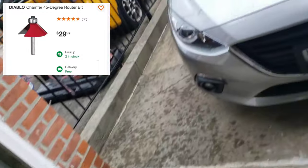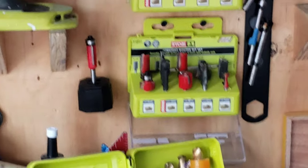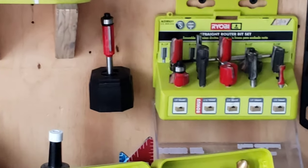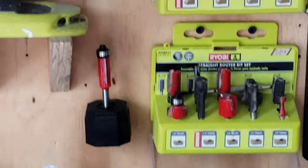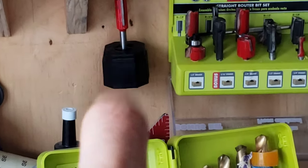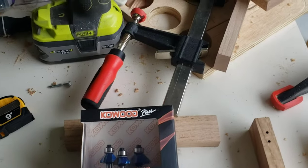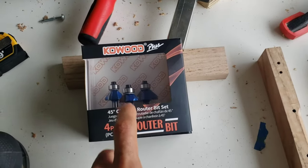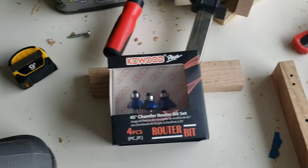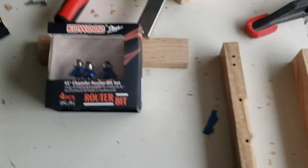Nothing against Diablo — I've used their chamfer bits in the past and they're pretty good, but I abused them quite a bit. Like this one here is actually a bit damaged; it's already chipped one of the blades after a few times of use. So nothing against them, but I just abuse my bits sometimes. So I figured why not abuse a $13 router bit set than a single router bit that you paid $30 for.